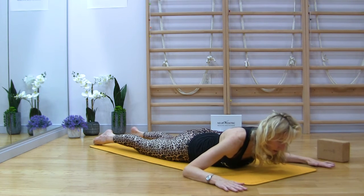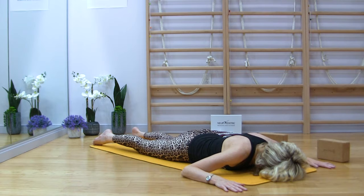Turn the head to the uncomfortable side. And last time.